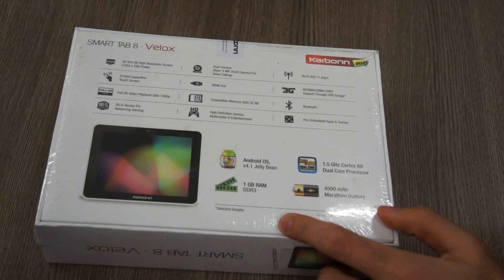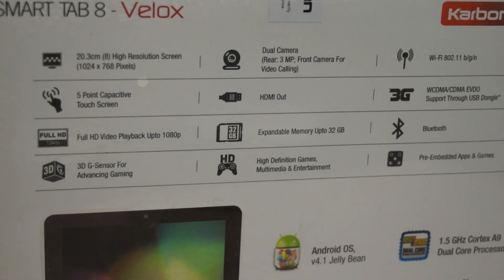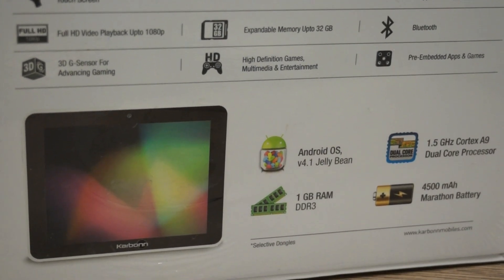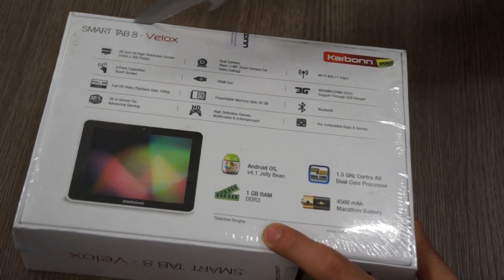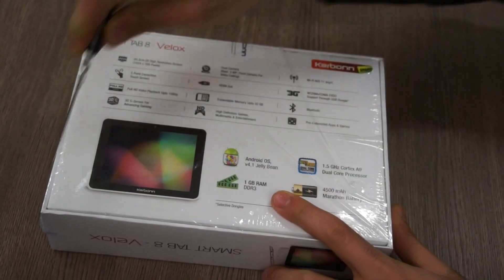We have a certain set of specifications at the back. You can see it has a dual camera — a 3 megapixel rear camera plus a front-facing camera. It also has a 3G slot for SIM cards, Bluetooth, pre-enabled apps, high-definition gaming, and interestingly a large 4500 milliamp battery pack.